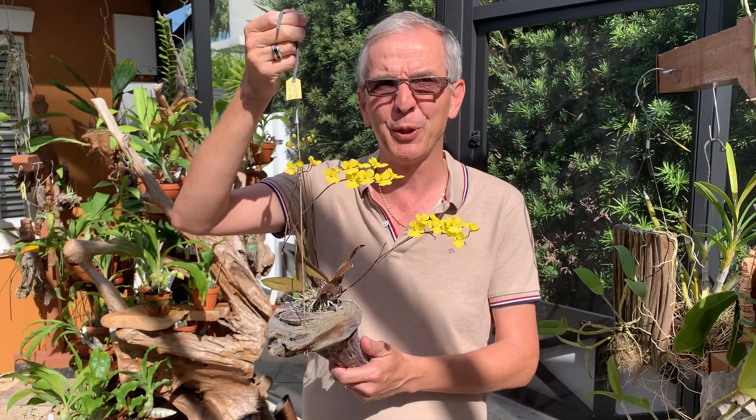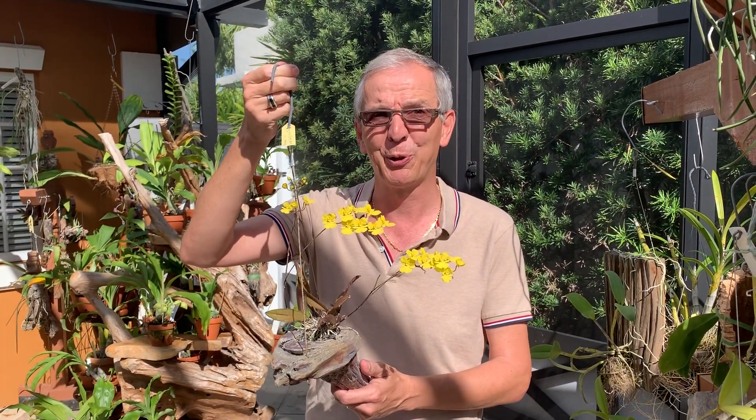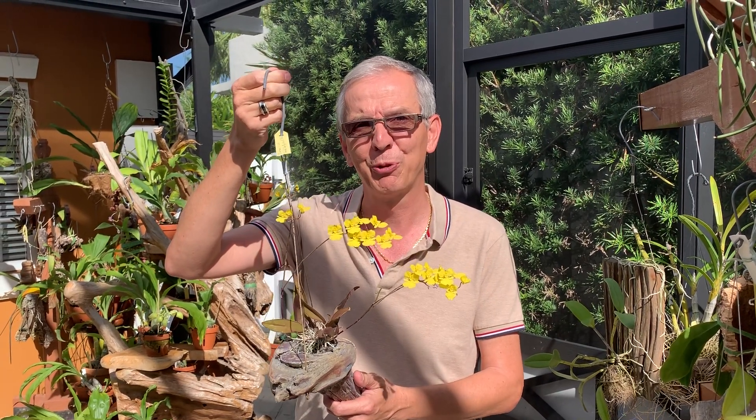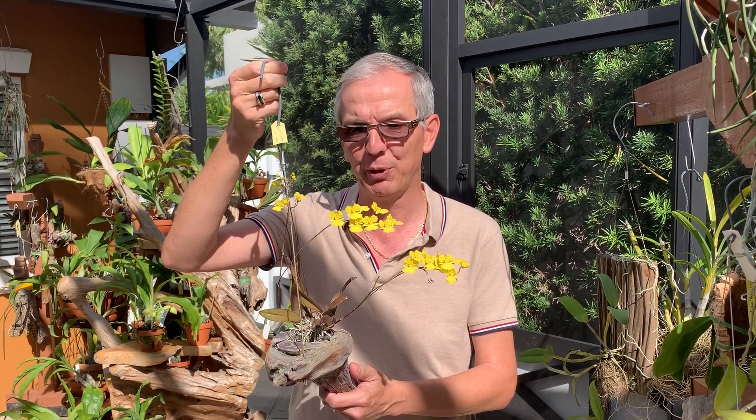It's also mimicking nature's ways, really. None of your orchids grow in medium in the wild — they attach themselves to tree branches, and that's really how they grow.